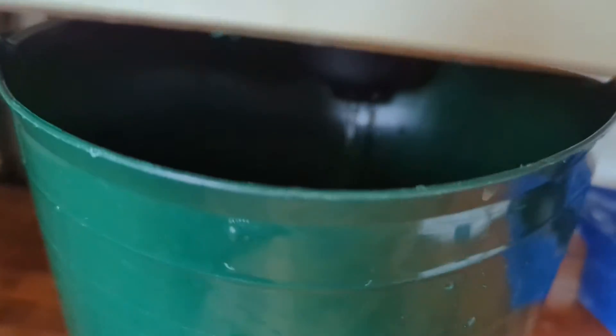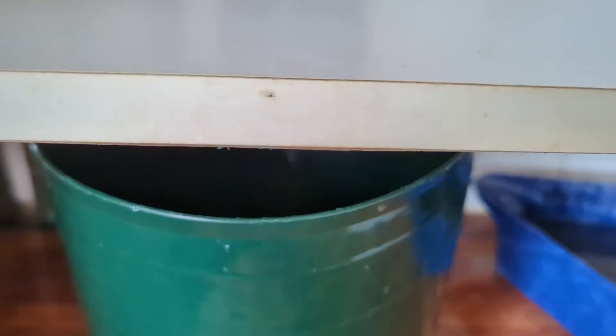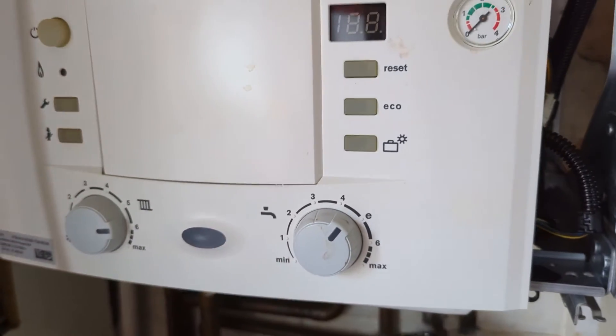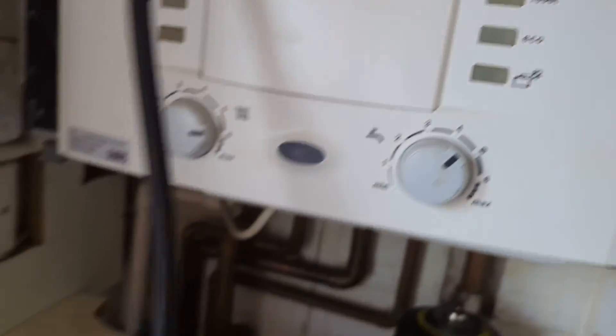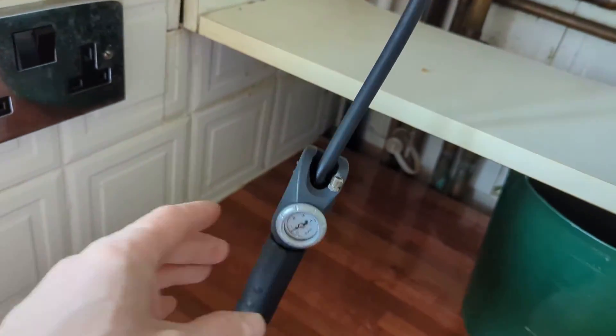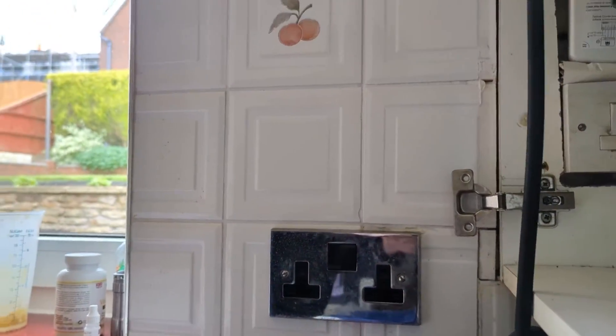Right, there we go. The boiler should be on zero now. What have we got on the expansion vessel? We've got half a bar, so that is the correct reading now.